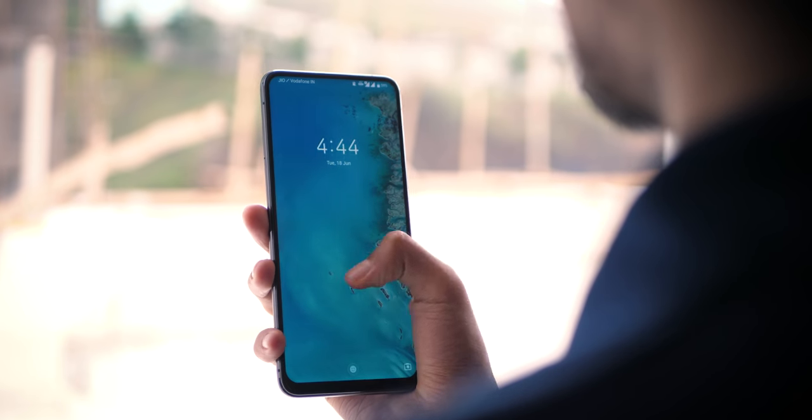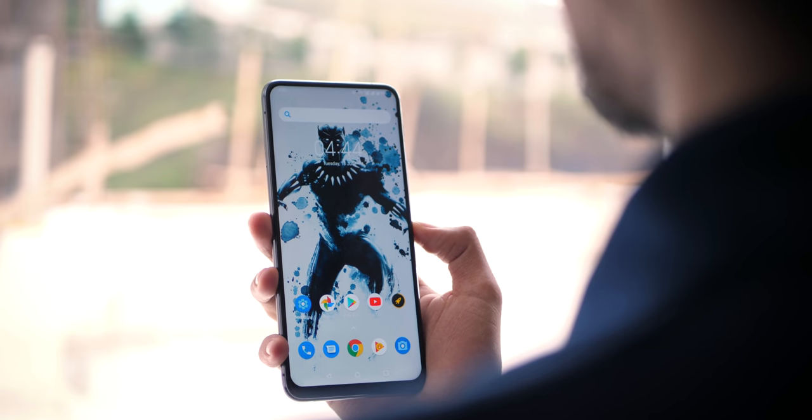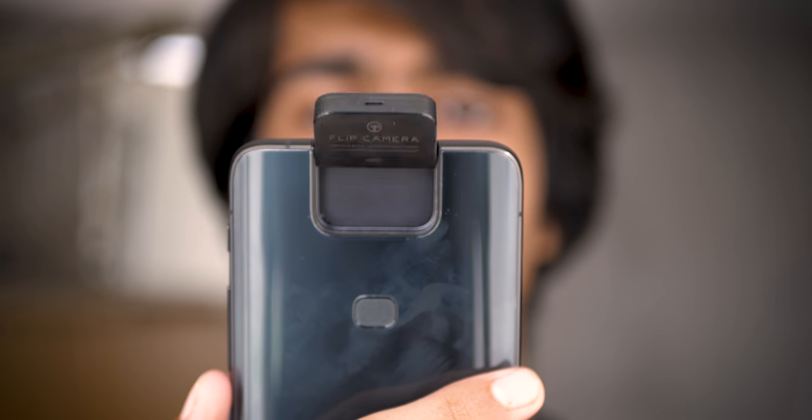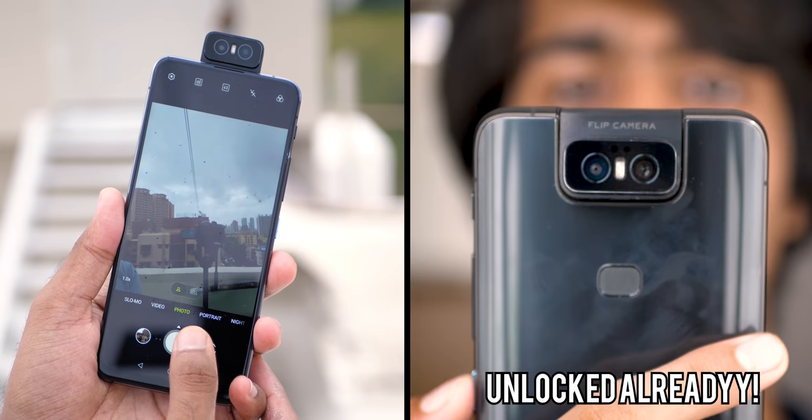The rear-facing camera that flips to the front can also be used for face unlock, but I turned it off. Sometimes when I use double-tap functionality or accidentally press the power button when the device is on a table, the camera tries to come out and unlock my face — meaning the camera has to rotate out, scan my face, and go back. So I disabled the face unlock functionality. One interesting observation: the flip camera flips out faster for face unlock than when switching to the front camera in the camera app.